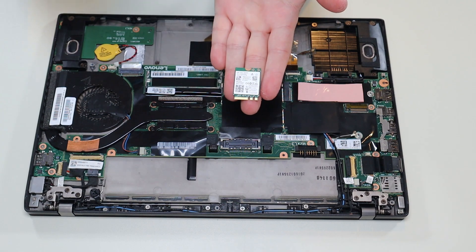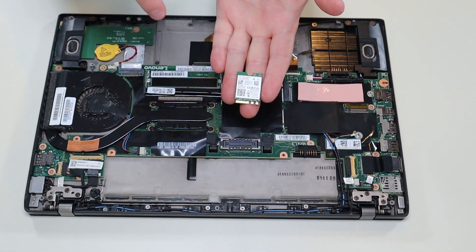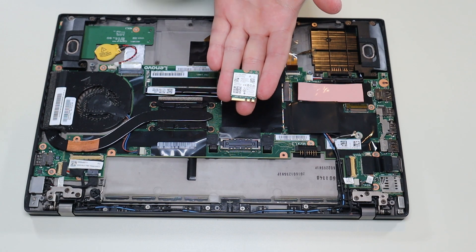I will have the Wi-Fi card specs below in the description. I will also have some replacement options in that link I told you about with all the replacement parts.